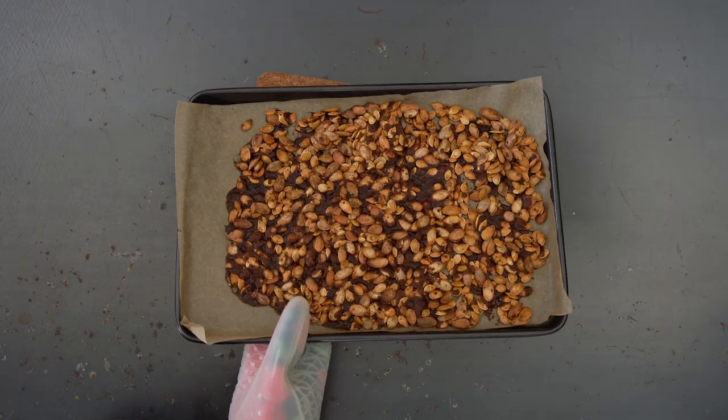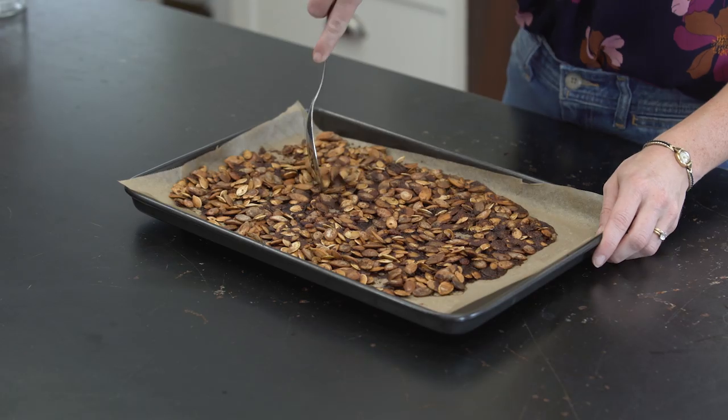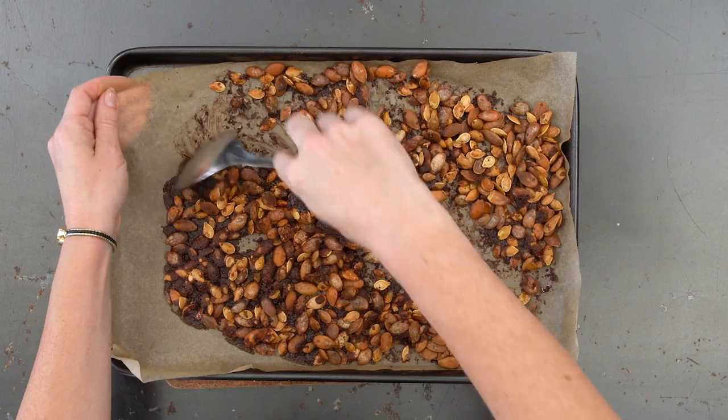Once they're done roasting, just take them out of the oven and let them cool. Now that everything is cool, we're going to break it up and put it in a jar.